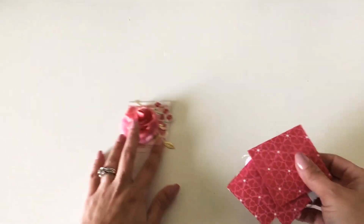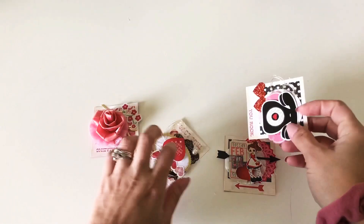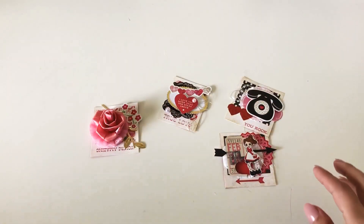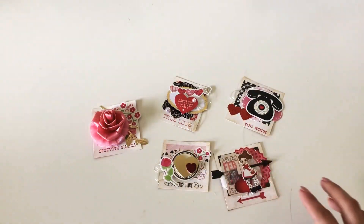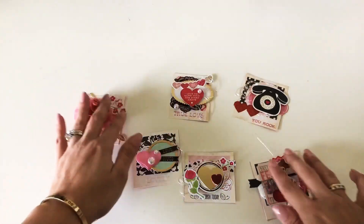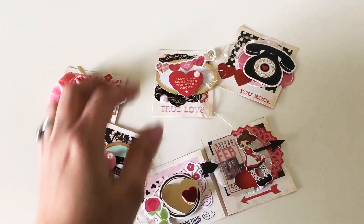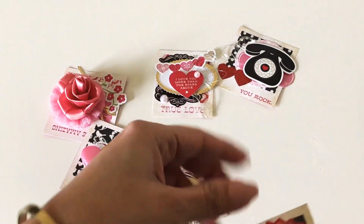These are all the cut-apart polaroids that I used. I only used some of them, and I wanted to see how they turned out. I really liked how they ended up looking, so let's start with this one.